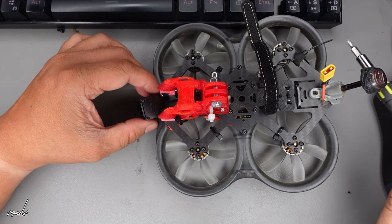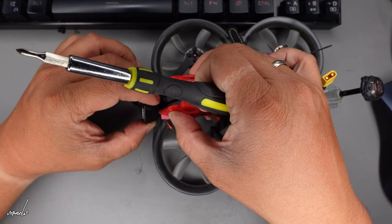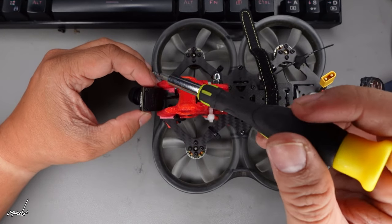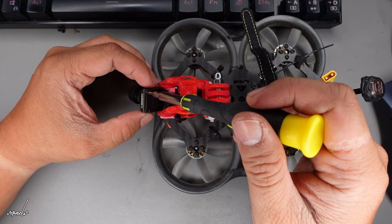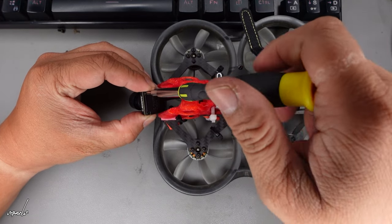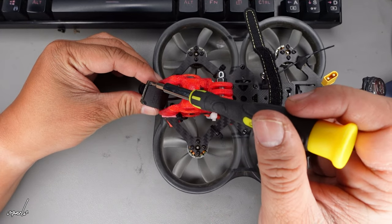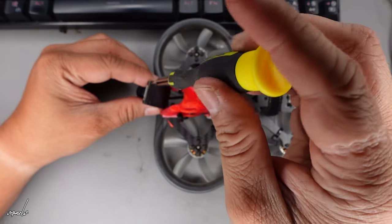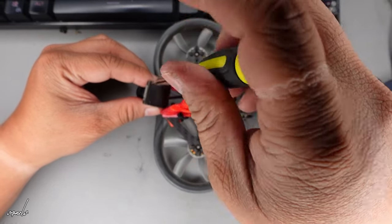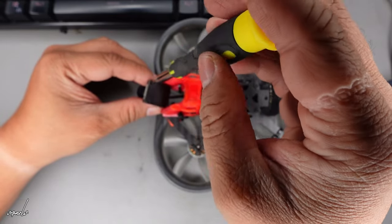Hello everyone. In this video I'll show you how to remove the MIPI cable of your Woxnail cam. In this case this is the Woxnail Avatar HD Pro kit camera. First, you have to remove four Phillips screws — very small ones — to remove the back cover so that we are able to see the MIPI cable at the back.